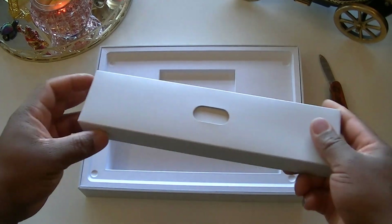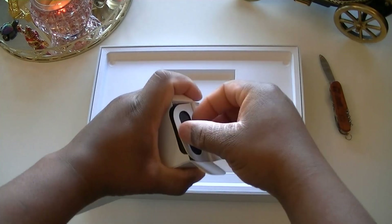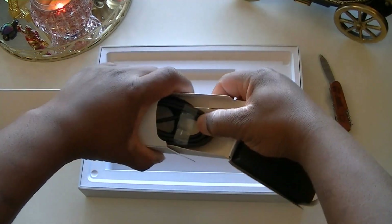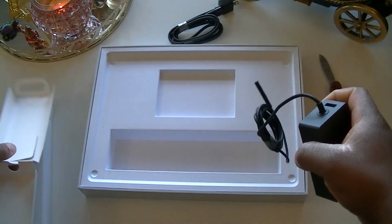Also in the box we will find the power supply. Let me open this up. There we go — and there's nothing else in the box, so we have the power supply here.